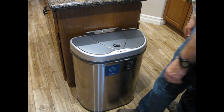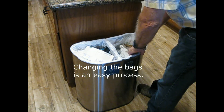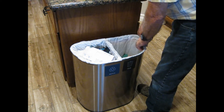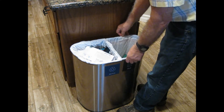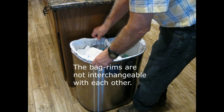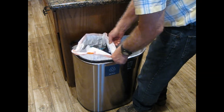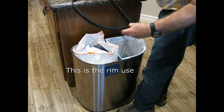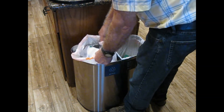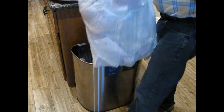When you want to change the trash bags, you just take the lid off. You use the right bag for each side. They're identical except there's a rim that is not interchangeable — they're a mirror image. I'm going to take this one off; this is our recycle side. There's the rim I was talking about that folds the bag into place.